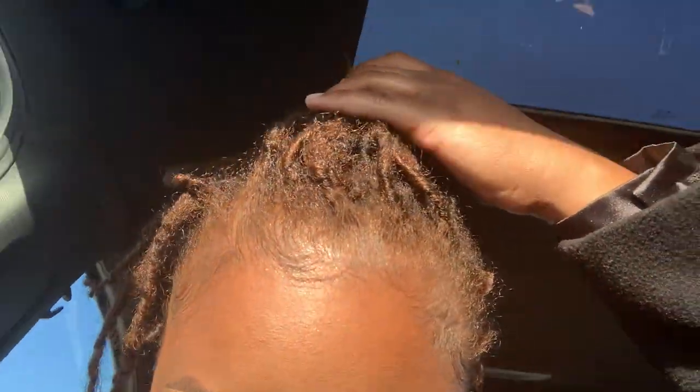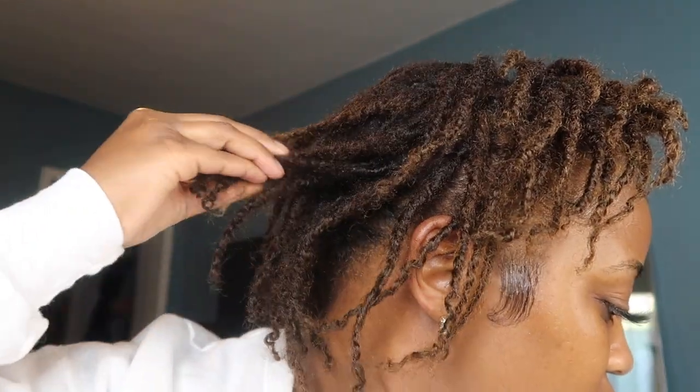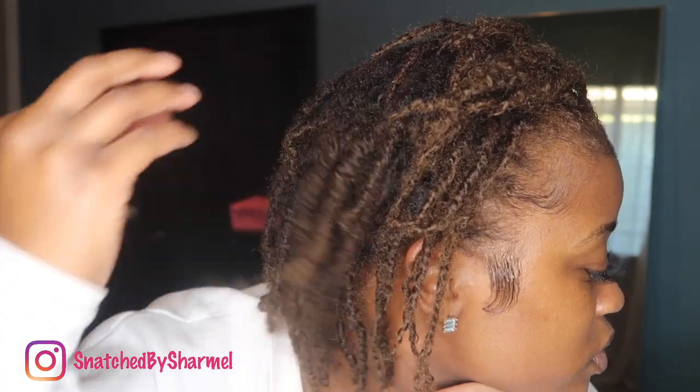And that is it, y'all! Here is how my hair looks in natural lighting. The color isn't perfect and it came out a little more gingery than brown, but overall I do love the way it came out — my hairline is lighter and the back of my head is darker, but I like it. This is actually a few days later after my retwist so some of my frizziness is coming back. Thank you all for watching — don't forget to follow me on Instagram @snatched_by_charmelle, like, share, comment, and subscribe, and I'll see you in my next video!